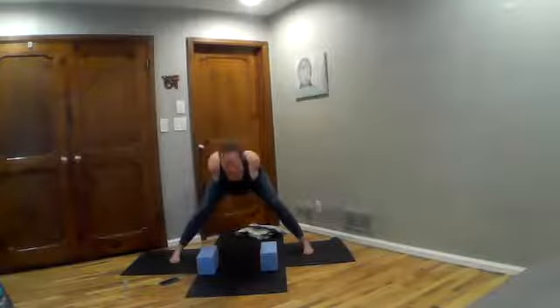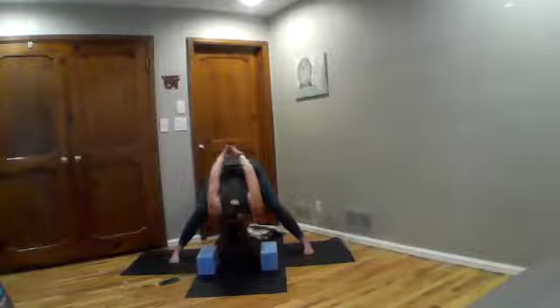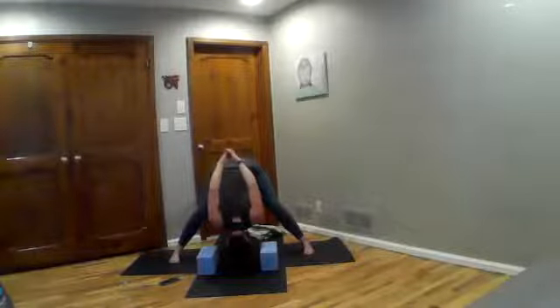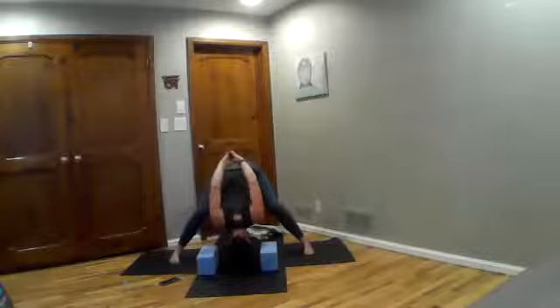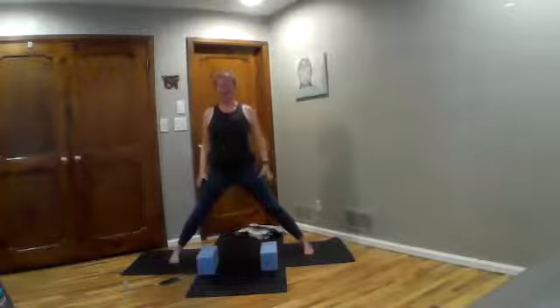Bend knees, exhale, push hips back as you draw your heart forward and fold. As you fold, your head can release down toward the ground — you can always set it on a block or a prop. Your hands can lift away from your back, but keep palms pressing, elbows bent and hugging toward each other. Take another big breath, tilt sitting bones up. Then bent knees, squeeze your glutes, lift your shoulders first, and rise all the way back up to stand. Release your hands and walk your feet in.